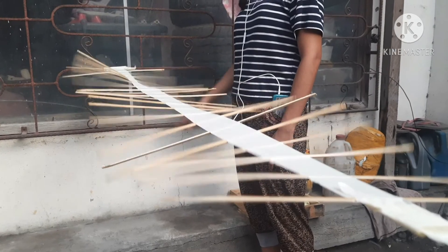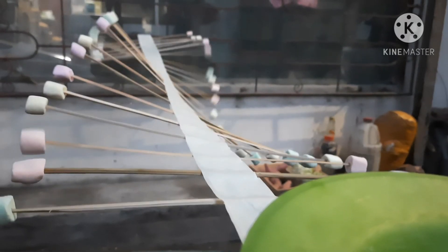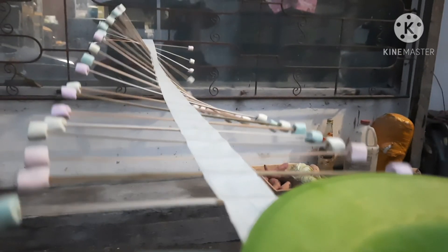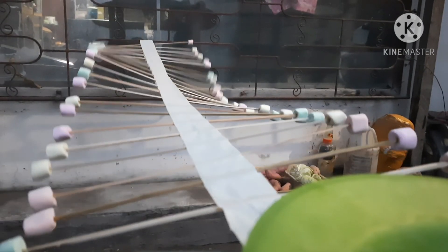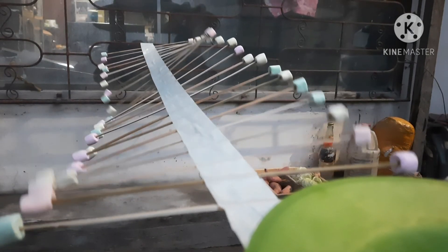Regions where marshmallows are removed have lighter mass compared to regions where marshmallows are still present. Waves speed up in lighter regions. For example, light waves travel slower when passing through glass and move faster when traveling through air.